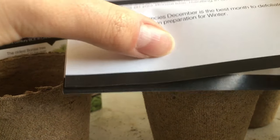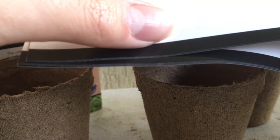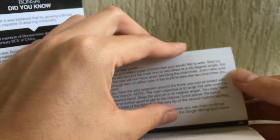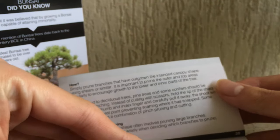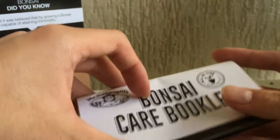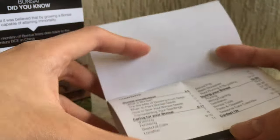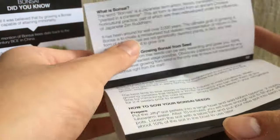It also covers how to wire with single wire. I already know most of this. I'm looking for the section about how to actually grow the seeds from this kit. I'm turning to the contents page — bonsai introduction — and I can see 'when to plant seeds'. Let's see what page three says.